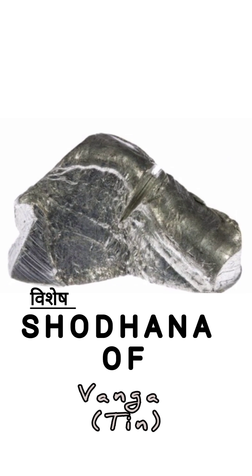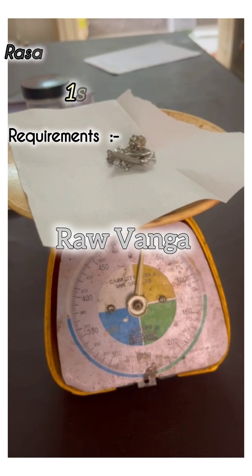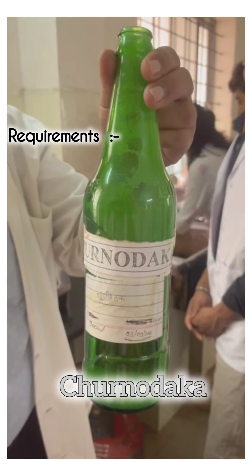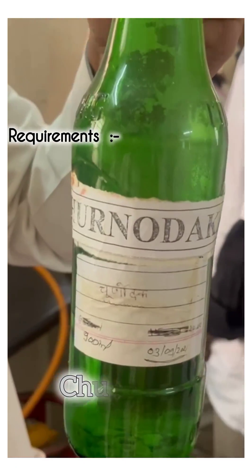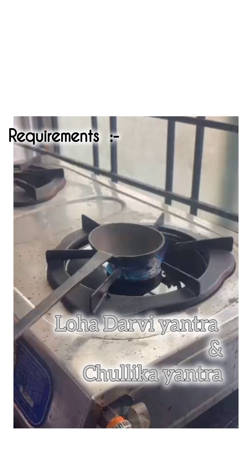Vanga. Purification of this Puthi Loha is discussed in this video. This requires raw vanga, churnodhaka, peetara yantra, chulika yantra, and a loha darvi yantra during the procedure.